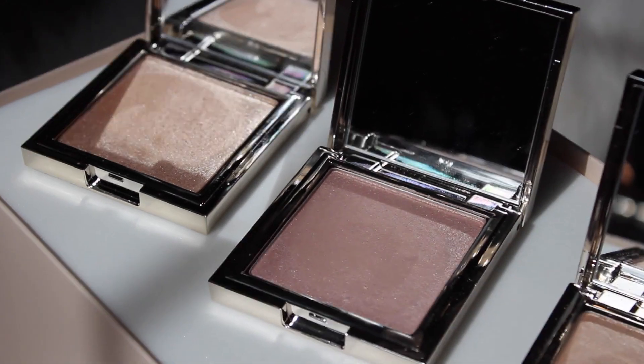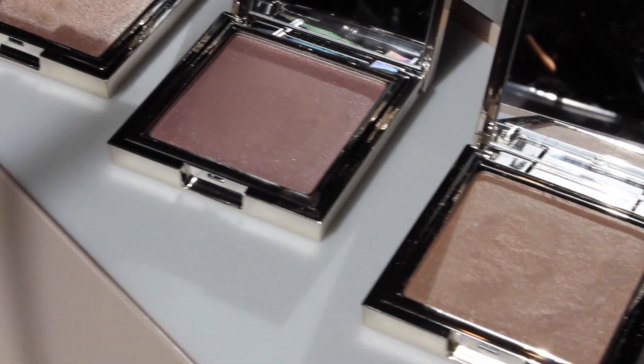Now we can move on to the powder highlighters. These powder highlights use ultra-fine pearls and luminescent pigments to create the ultimate lit-from-within glow. This creamy powder formula is long-wearing, highly pigmented, and layers with their best-selling cream highlighter for the perfect radiant finish. I just started using Jouer in 2016 and they are easily one of my newest favorite makeup brands — I think I love everything I've tried from them. I'm very excited to try these powder highlights. Their cream highlights are easily, hands down, my favorite cream highlights I've ever tried.